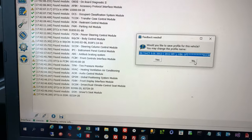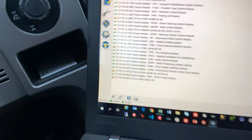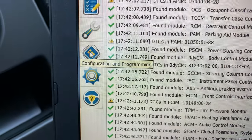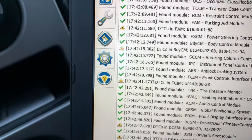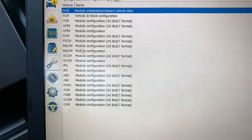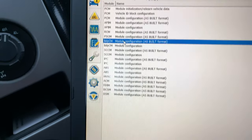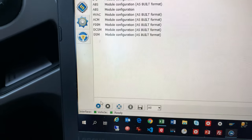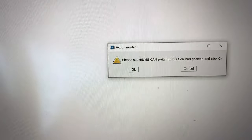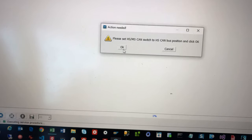I've got multiple Ford trucks, so I'm going to say no to saving the information on this. Now I'm going to click on the chip for the configuration and programming. We'll go to the BCM body control module as-built format, and we'll go down to the bottom here and click play. Now I've got to switch this back to the HS position and say okay.